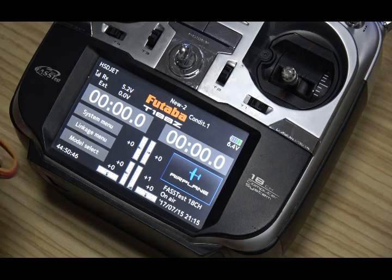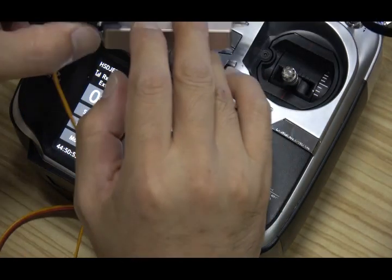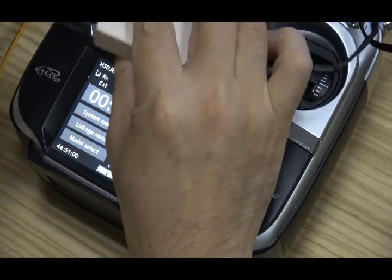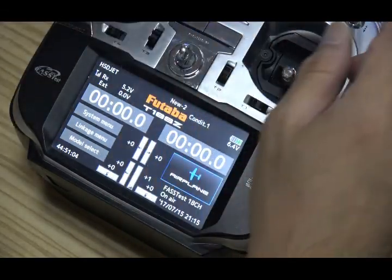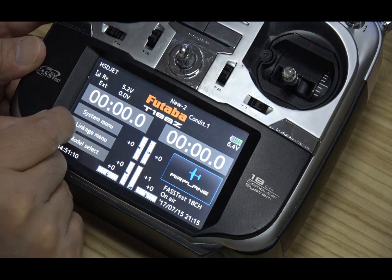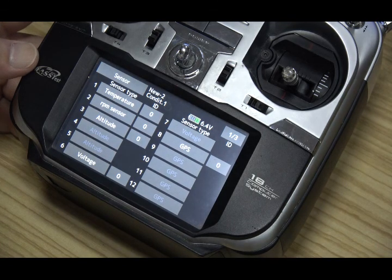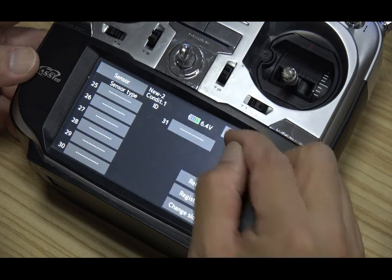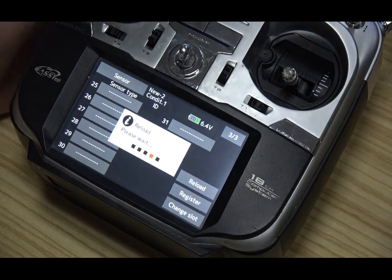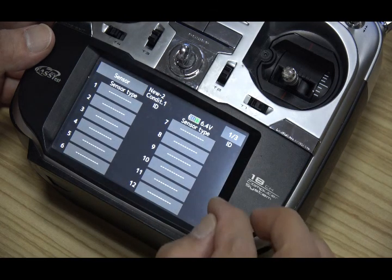Now I will show you how to set up the telemetry system. First of all, we must make sure we use the S-Bus 2 cable connected to the ECU. We select the linkage menu. You will see a sensor option - press sensor. Page 2, page 3 - we can reload to load all sensors in the S-Bus system.